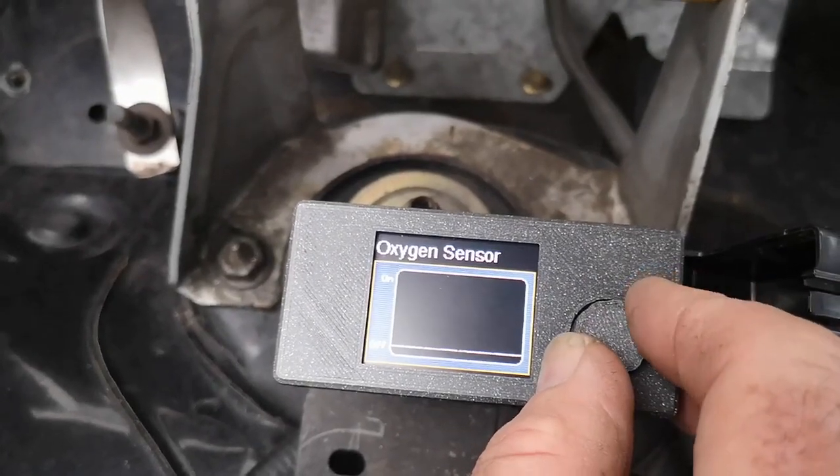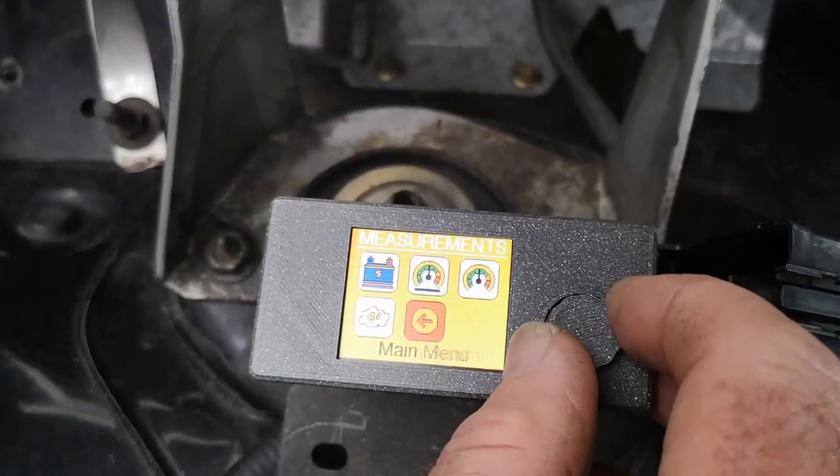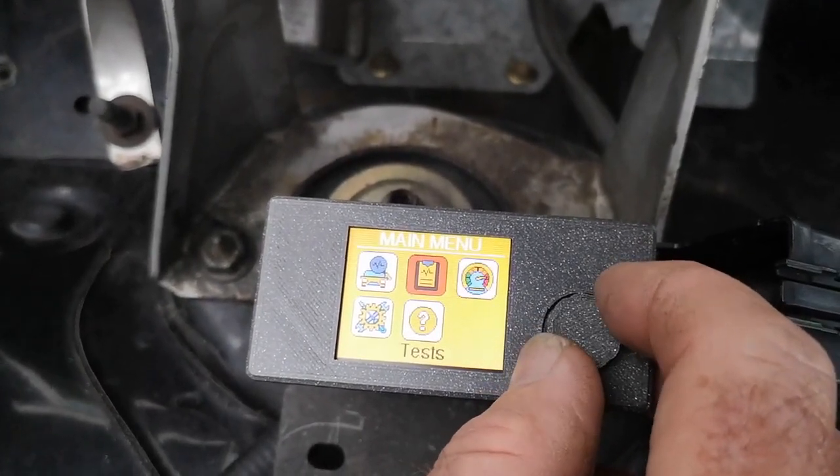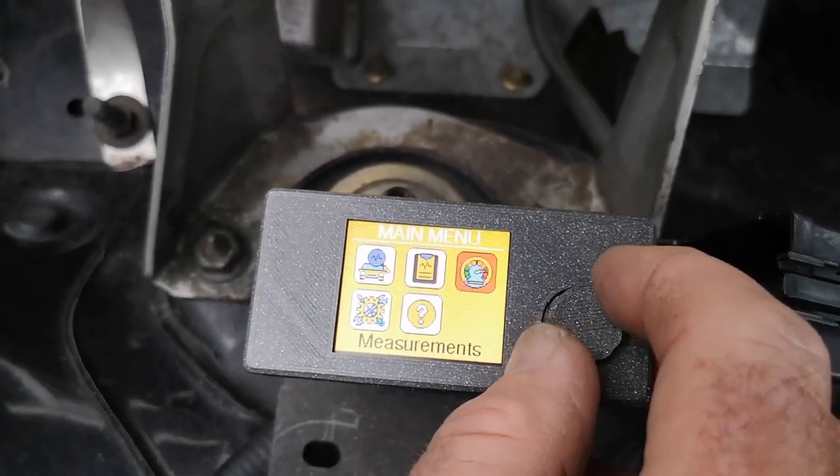And there is a part of it — you kind of get the gist of how this tool works. It's very, very simple to use because everything you want it to do is right there.